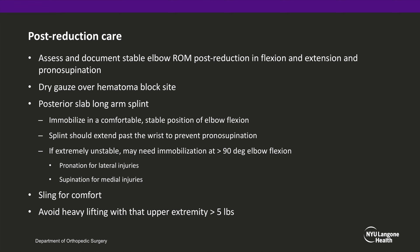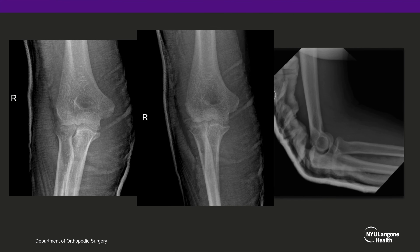In addition, the wrist may need to be positioned in pronation for lateral injuries or supination for medial injuries. The patient's extremity should then be placed in a sling for comfort, and they should be instructed to avoid heavy lifting with that upper extremity by anything greater than 5 pounds. The following x-rays demonstrate post-reduction x-rays of the elbow in a long arm splint.